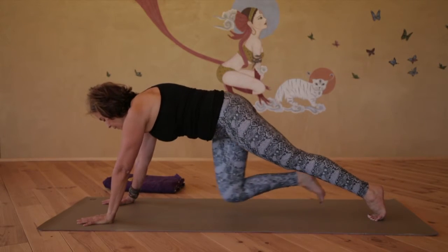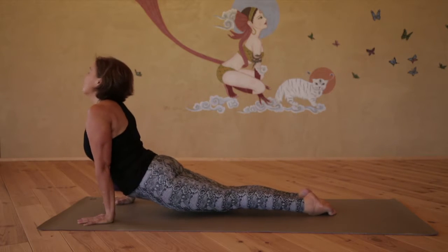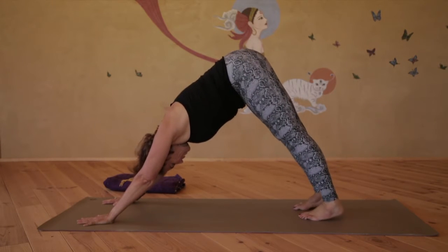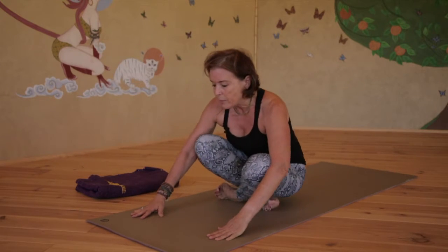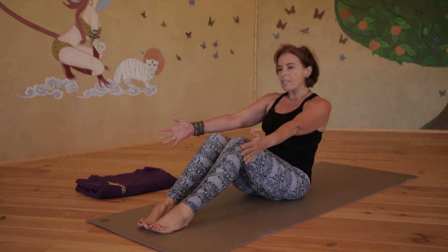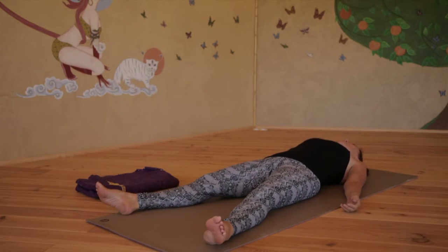If you'd like to take a vinyasa, you can step back to plank, Chaturanga, up dog, down dog. Inhale, look between the hands, step or float forwards and take a comfortable seat, and roll down to the back, coming into Savasana and preparing for the other side.